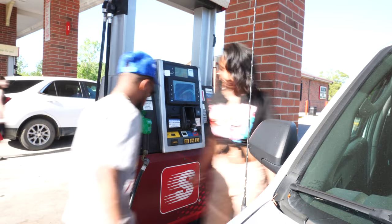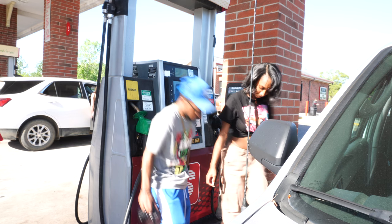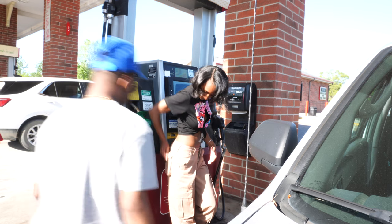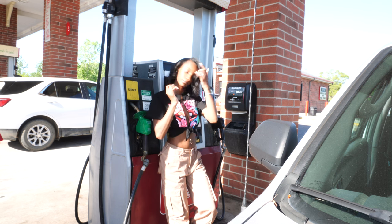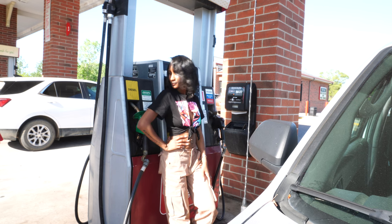Getting a little better. One, two, three. One, two, three. Put that hand right here. Look at me. One, two, three. I got you. Yep.